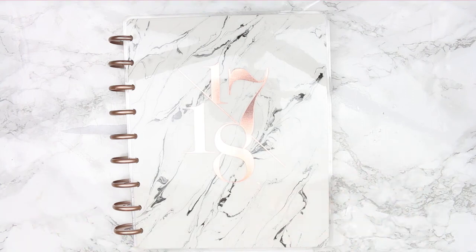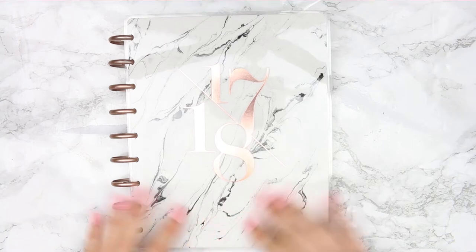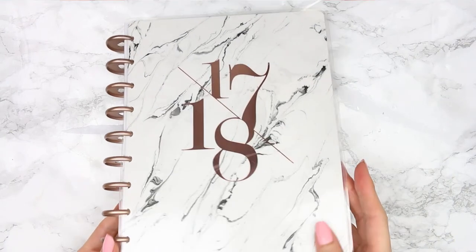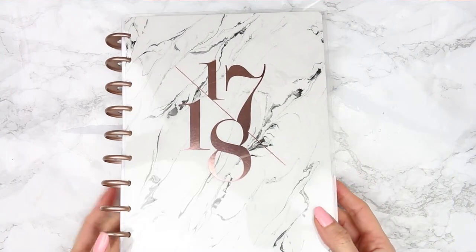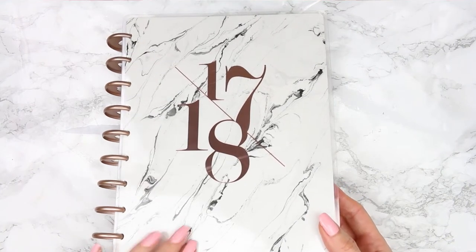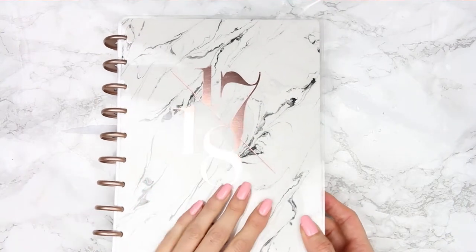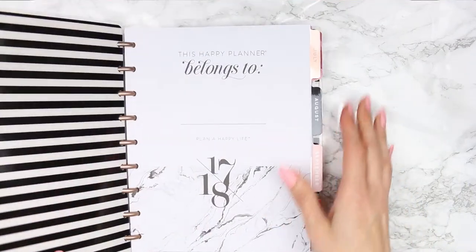Hey guys, welcome back to my channel. I hope you all had a really good Christmas. We are in the new year, which means it's time to get my new planner out. I went for the classic modern marble because I love marble — it's got a rose gold coil and gold foiling throughout the planner.